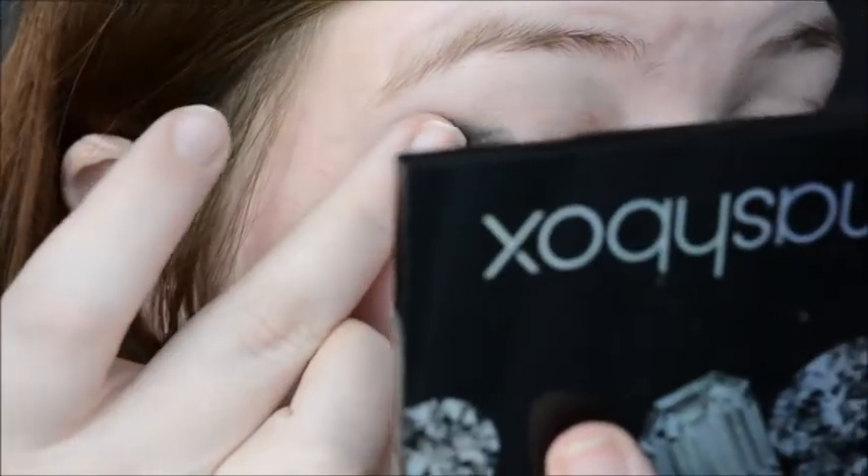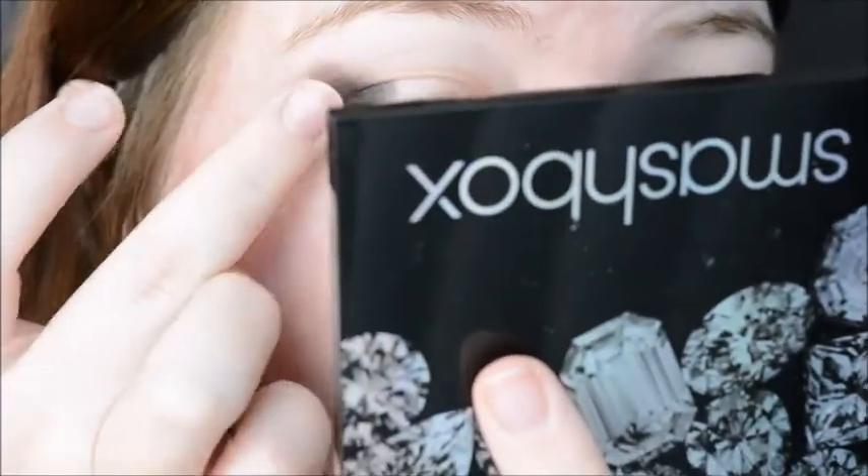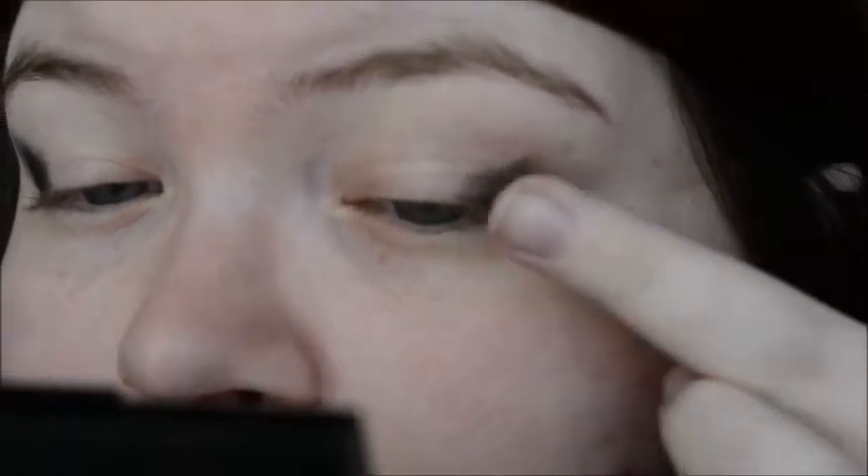Alright, so first we're starting out with the black shadow and we're putting it on the outer corner. And yes, I know I need to really tweeze my eyebrows. I just have not done it yet.